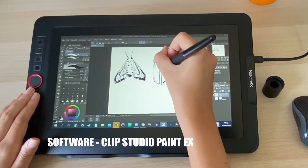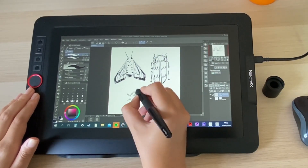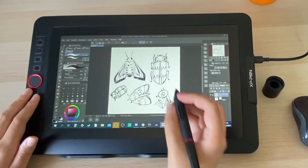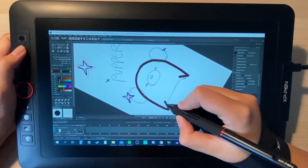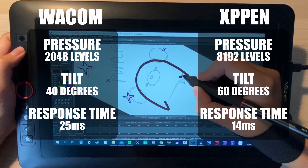Though I don't feel like I need to buy one for the Artist Pro, I probably will because I tend to press quite hard and don't want to scratch the screen over time. The biggest difference I've noticed has been the pen pressure, tilt and response time of the tablet.